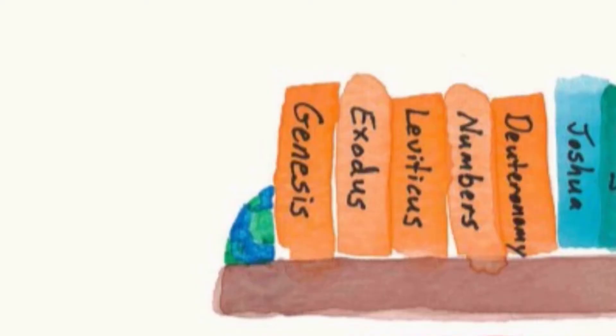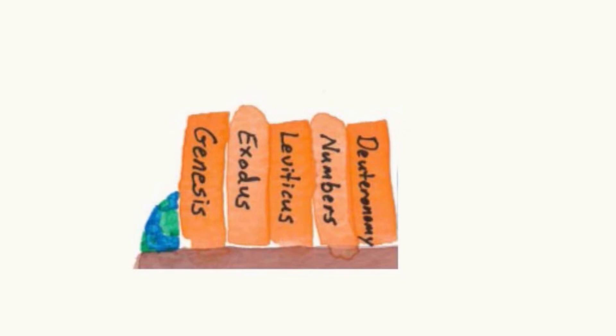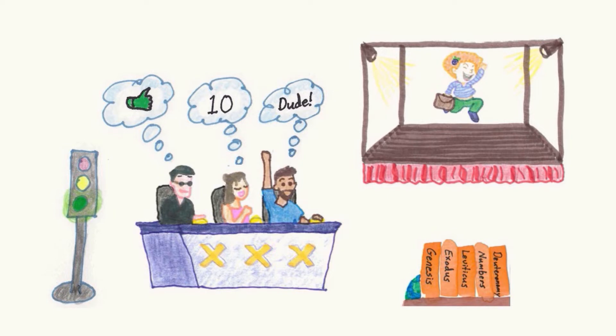Attention. Present Bibles. Leviticus. Start. [10 seconds] Exodus, Leviticus, Numbers. Genesis is 'Go' — that's the very first book of the Bible. Genesis, Exodus, Leviticus, Numbers, Deuteronomy. The green light says 'go' for Genesis. Exodus is the X. Levi likes it — that's Leviticus. Numbers. And 'dude' is Deuteronomy. And who is the name of that judge? Joshua comes after Deuteronomy.